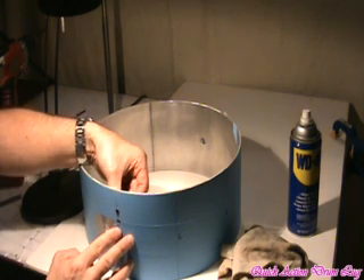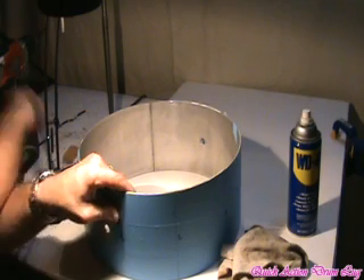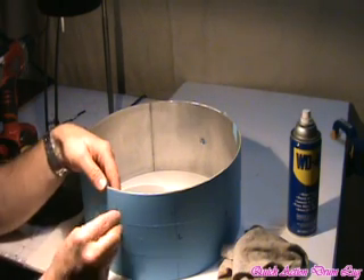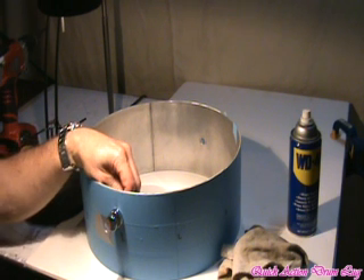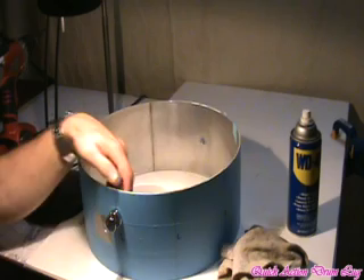For some shells, you can put them in from the front side. It just depends on the spacing that you need to maintain. The lug will insert in there and be bolted on. That looks very good.